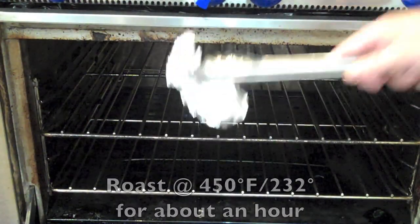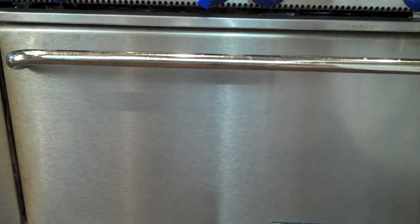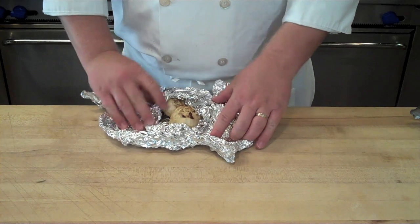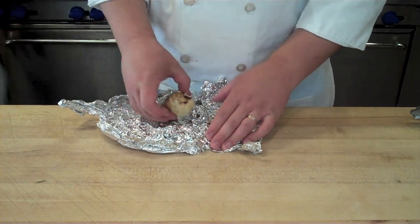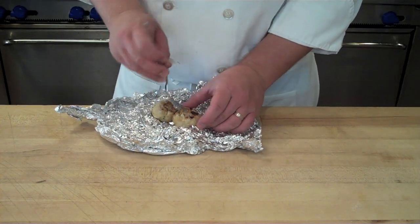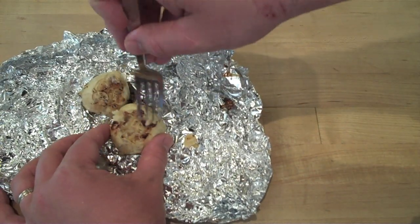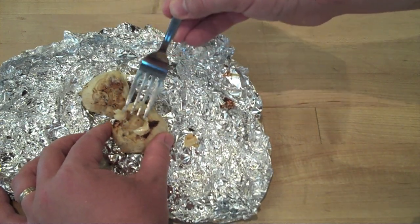After about an hour, you'll be able to smell the aroma of the garlic. Remove it from the hot oven and open up the foil to check it. The steam released should smell nice, sweet, roasted, and almost nutty, with a nice golden brown color. If you still smell raw garlic, roast it a little longer. Use a fork to pull the garlic out of the head — this is traditionally spread on bread to make roasted garlic bread.